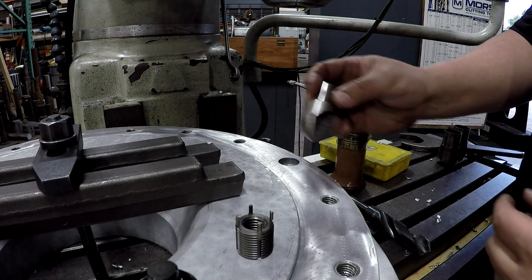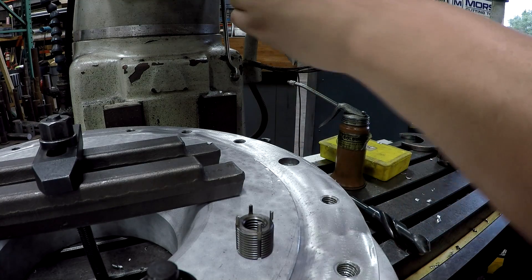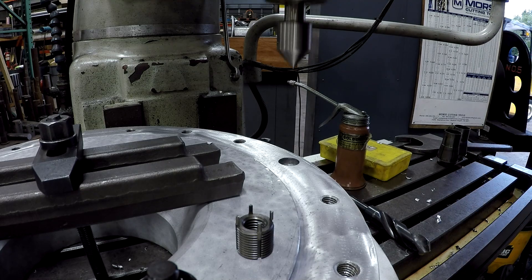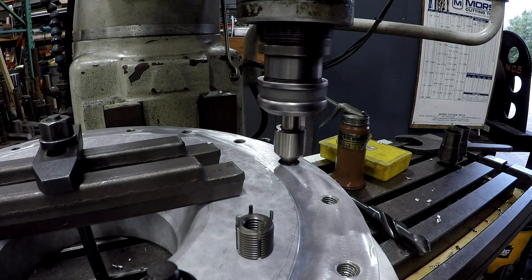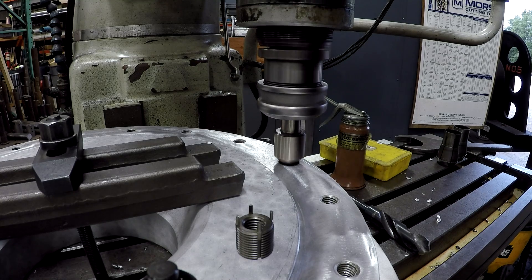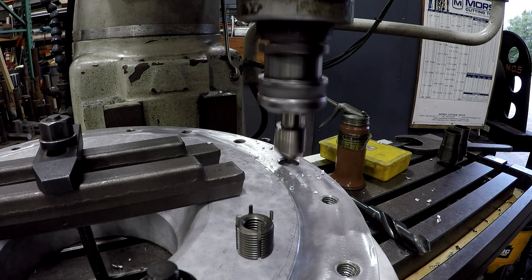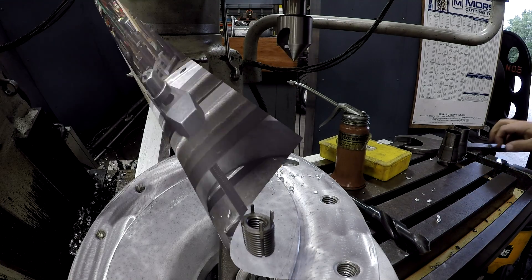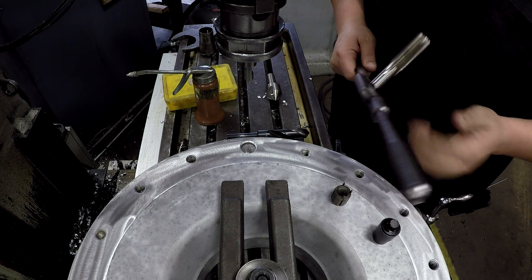Now we're going to go with another chamfer tool — I've got to step up to size here, three-quarter. Go ahead and give this another chamfer. Then we've got our spring-loaded center and our tap loaded up.